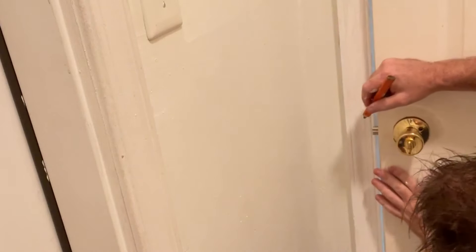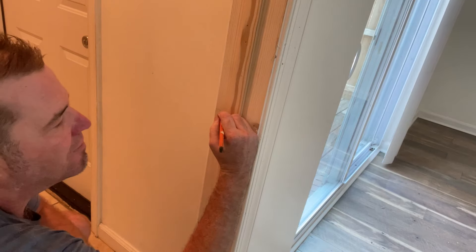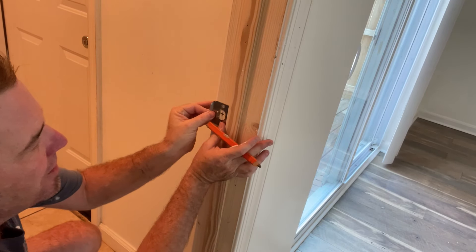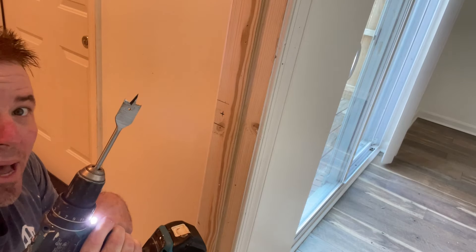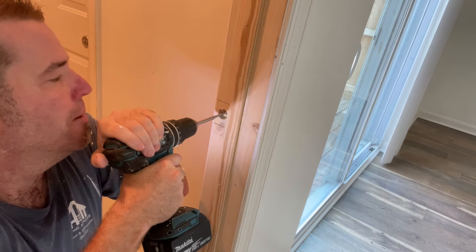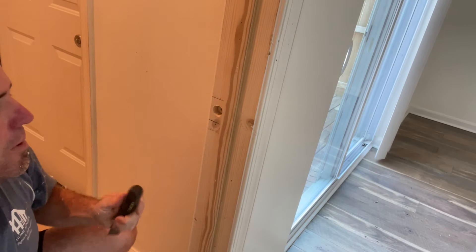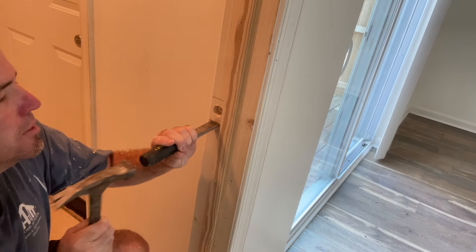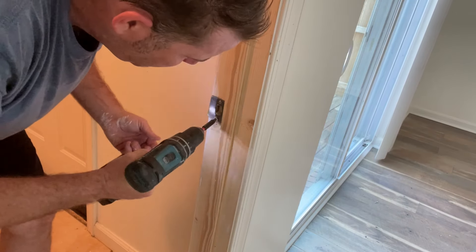I'm going to mark the latch catch on the jamb right where it falls — here's the center. Carry the measurement over, and we have our crosshair X right where the center of the latch falls. I'm going to turn the strike plate backwards, lay it up right in the center, and trace the outside. Using a one-inch paddle bit — also known as a spade bit — we only need to go in about a half inch. With a nice sharp chisel, score out the outline and give it medium taps. Remember, you only want to go in the thickness of the latch, which is not thick.